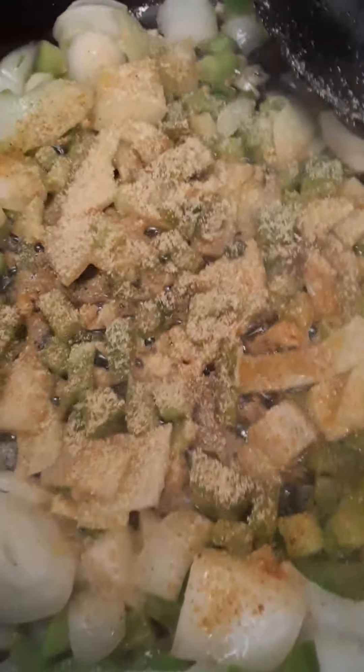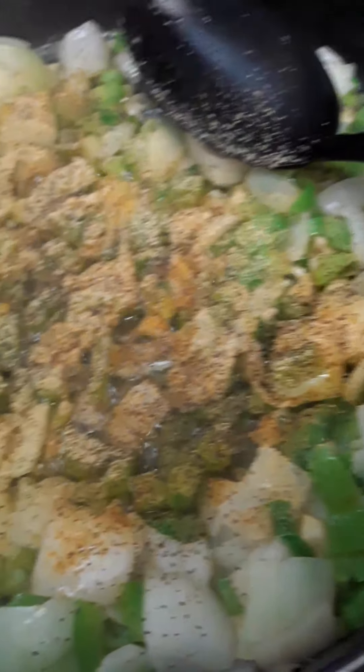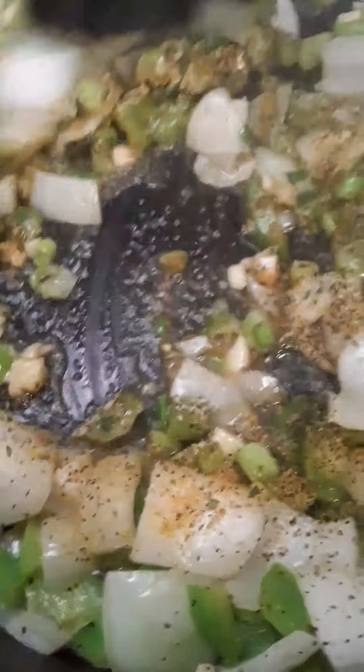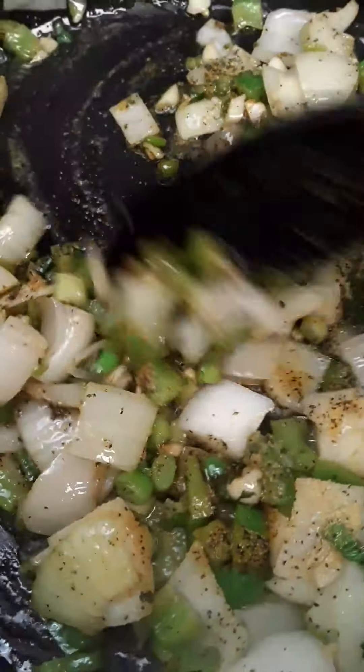Just a little bit of seasoning salt, a little bit of garlic powder — even though I've got fresh garlic in there, I am a garlic lover. Get that black pepper in there too, and of course parsley. I love parsley — it balances the flavor in your food and gives it a beautiful appearance.